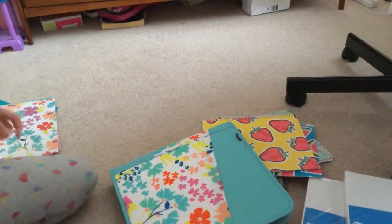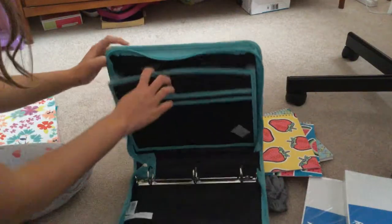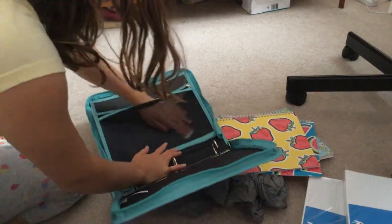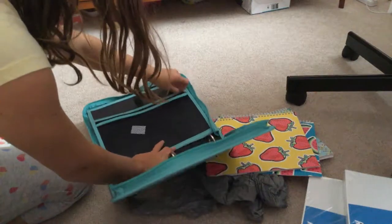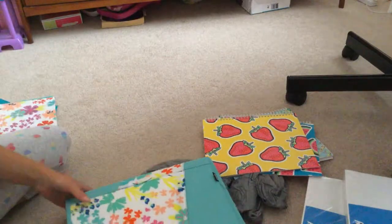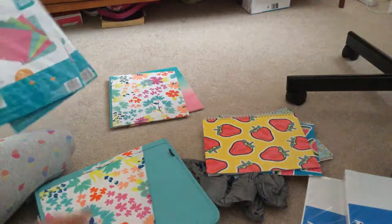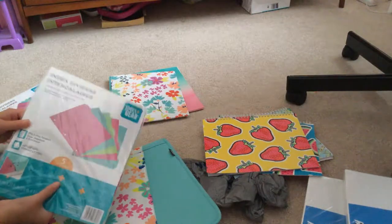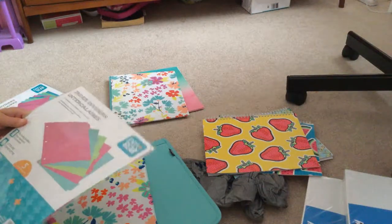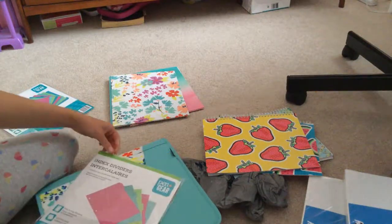If you open it up, it's from Hilroy. There are these pocket folders and some things here. It's actually a nice binder — it has a pocket. So first I will put my divider here. I'm going to open the five-pack of dividers because I only need five.